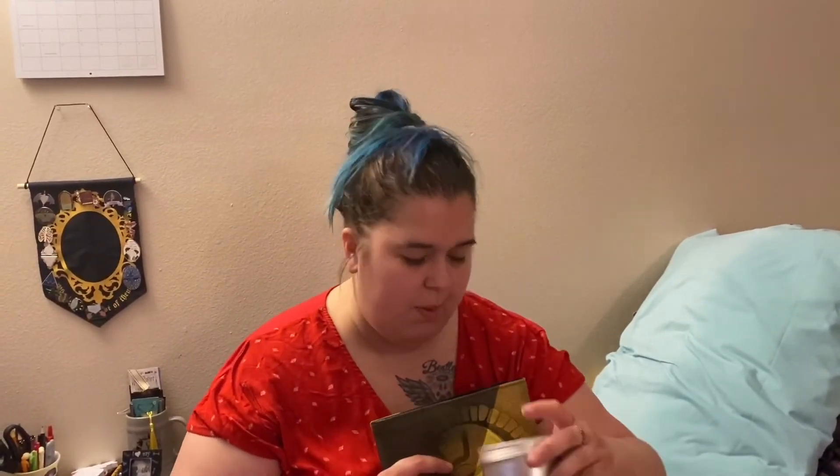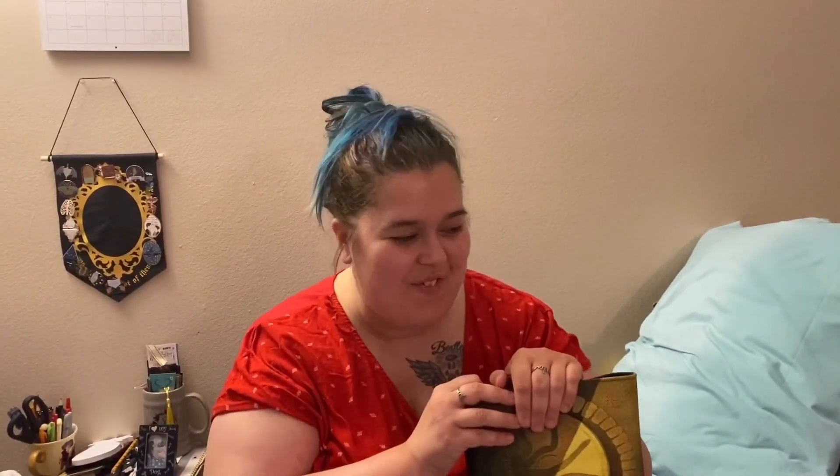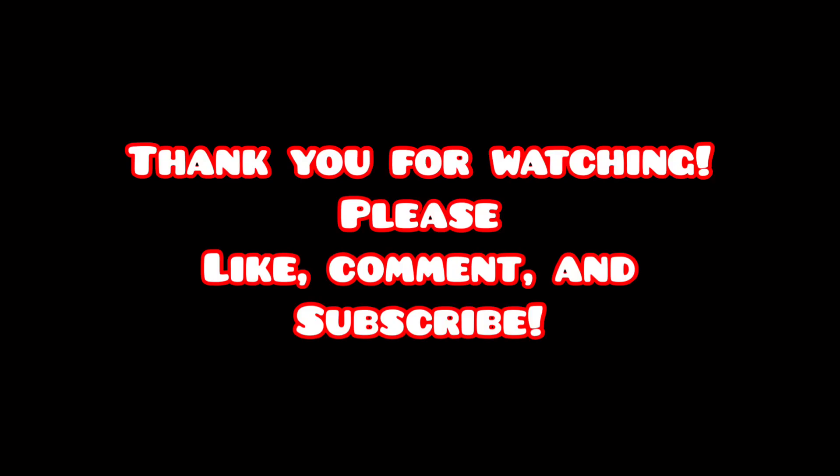What was your favorite item? Comment down below and let me know. Have you ever had dark spice hot chocolate? Did you like it? Any type of hot chocolate? It kind of turns me off a little bit. Let me know down below which item you liked, and we'll see you in our next video. Bye!